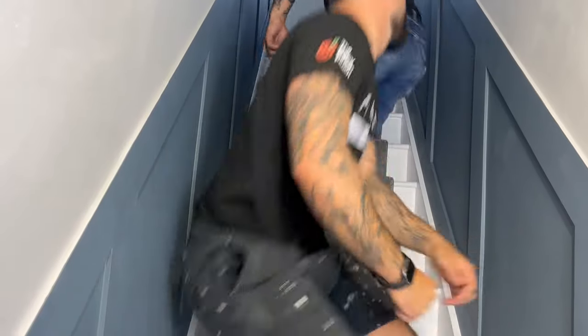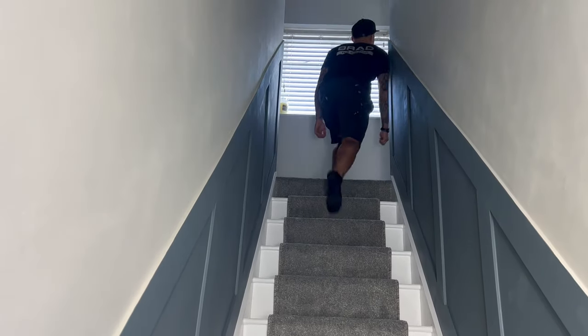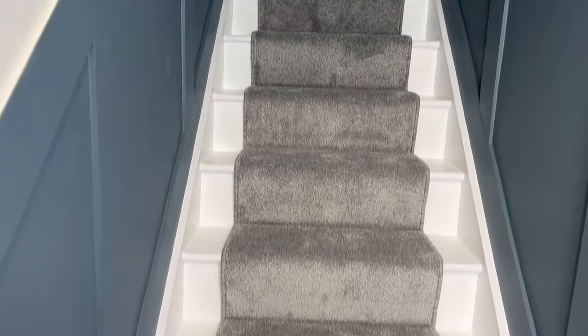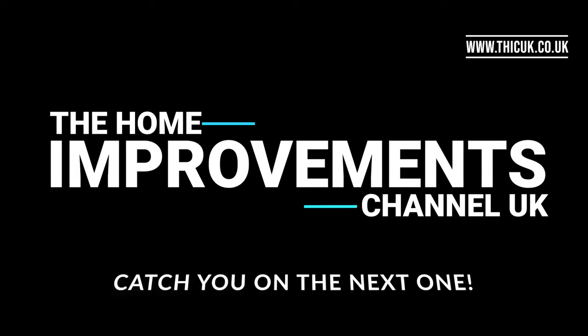And that is how you install a stair runner from start to end. Thanks for watching — if you've been enjoying our videos please hit the like button, the subscribe button, and the bell notification to get regular videos from us. Till next time, we'll catch you on the next one!